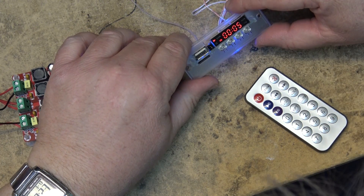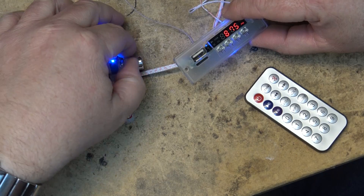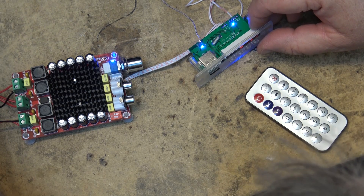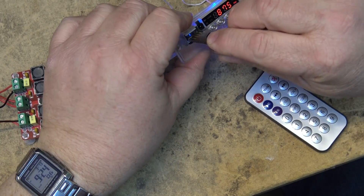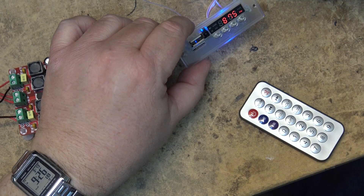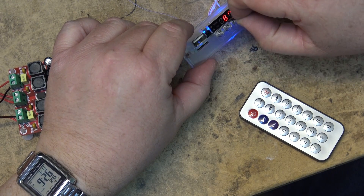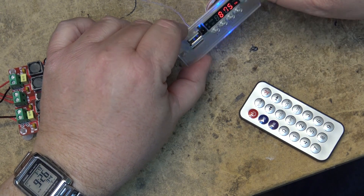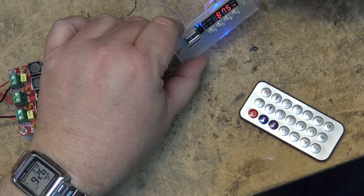For about three dollars or three-fifty, whatever this thing cost, it's going to do the job and it's got the FM radio in there to boot. It's a pretty simple little unit to build into a cabinet. Let me put the USB stick in as well — and there we go, we have a test tone on it. So it's a basic FM radio with an MP3 player that will read either a USB stick or an SD card.